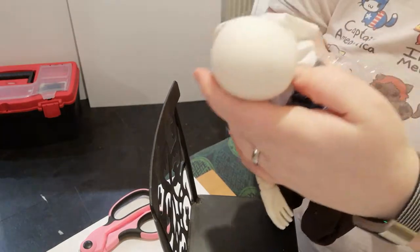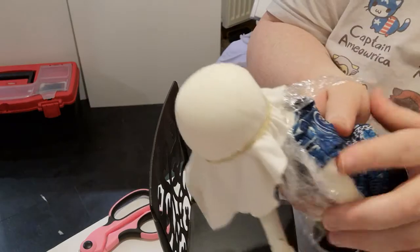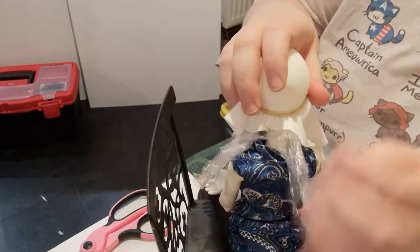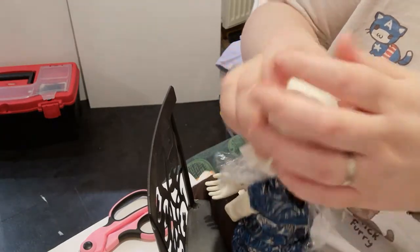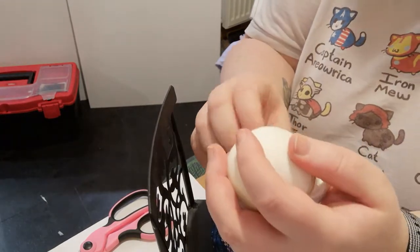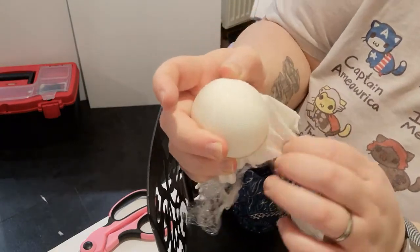You're also going to want to try and pull out any wrinkles in the fabric. This can cause minor issues with making the wig later, but it doesn't have to be perfect — just avoid any big wrinkles. And there you are, you're ready to start gluing the wig cap.